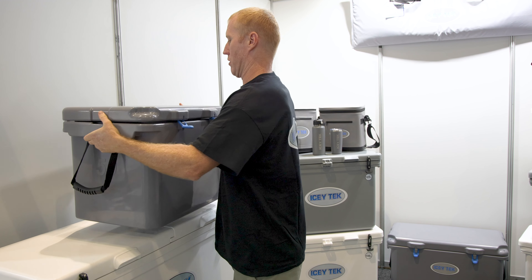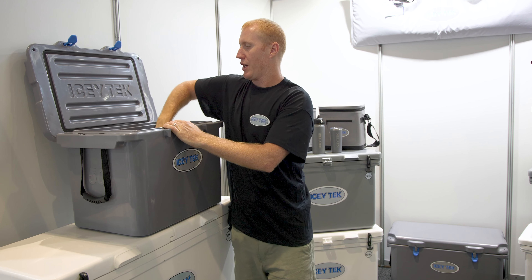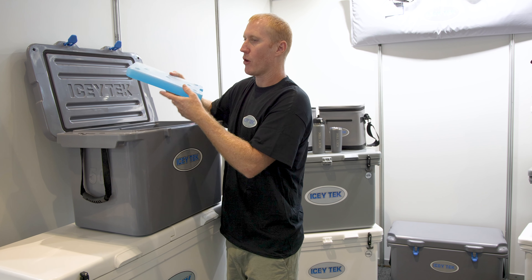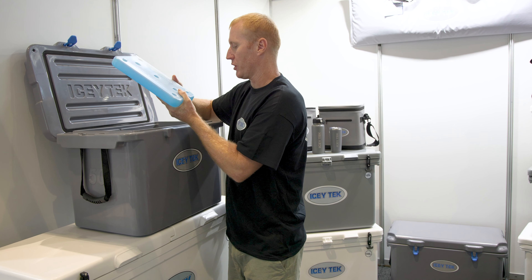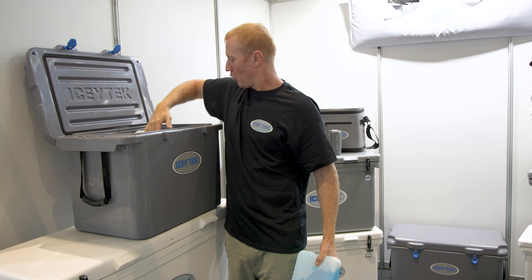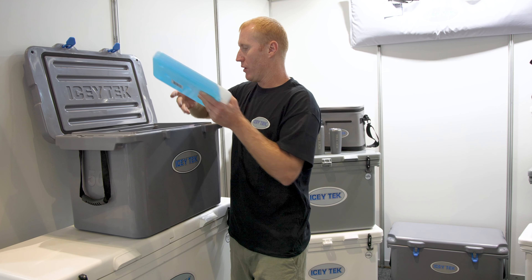We recommend our gel packs when using these. This is the Icytec 2 — you'll fit two of these inside on the bottom. I'd recommend two of these per 24 hours, or just under 24 hours is ideal. We also have our largest size 4, and one of these will fit flat on the bottom, or you can put one on the bottom and one up higher inside.